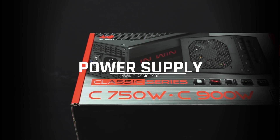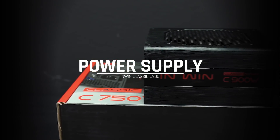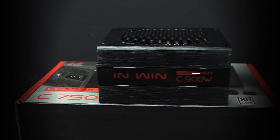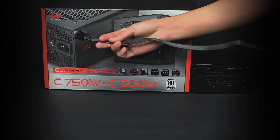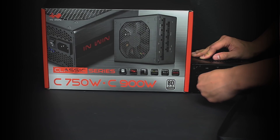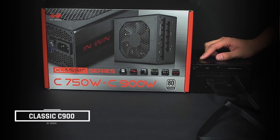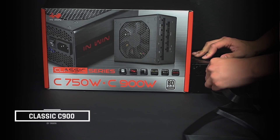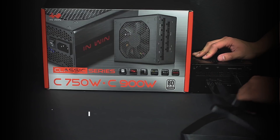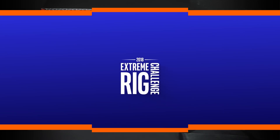The power supply we went with is the InWin Classic C900, which is a 900 watt power supply enclosed in an aluminum case with a brushed hairline finish. Its fully modular design allows for the use of only the cables we need for a tidy, clean build. But it's not all looks — with the Japanese capacitors, it provides reliable power and stability at higher temperatures. On top of all that, the fan is built to be silent, all the while still cooling your power supply efficiently.